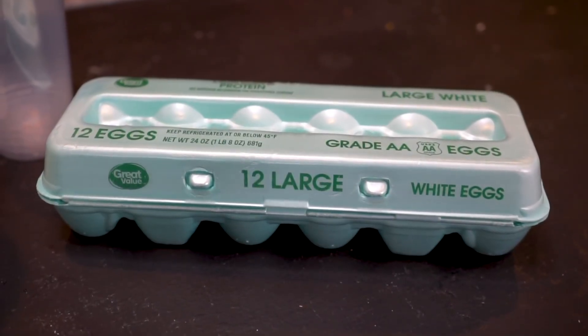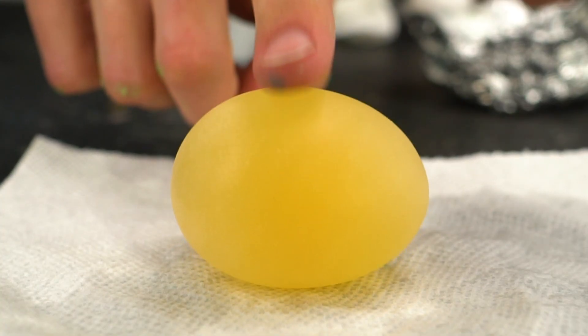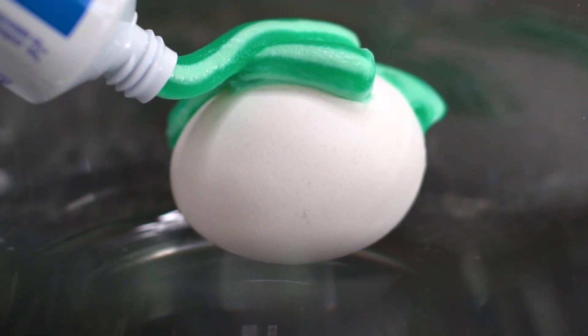In today's video, we're going to test if it is possible to turn eggshells rubbery by coating them in toothpaste for 24 hours.